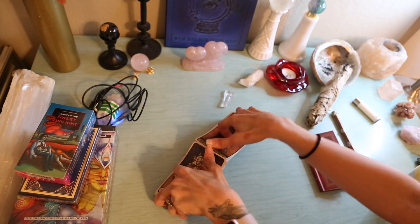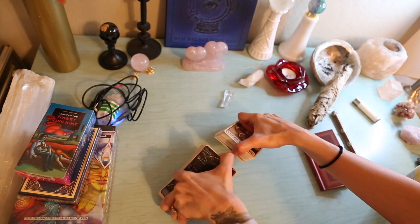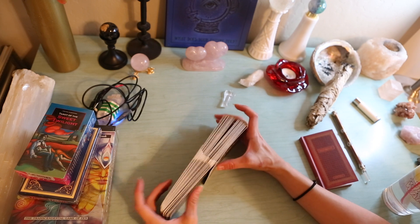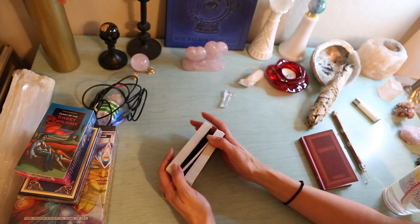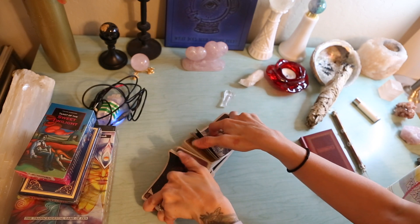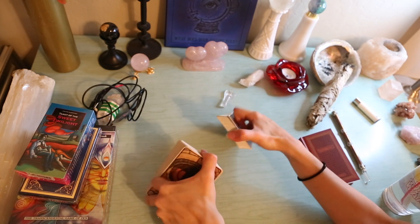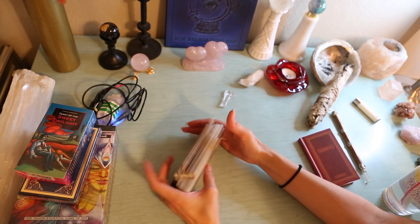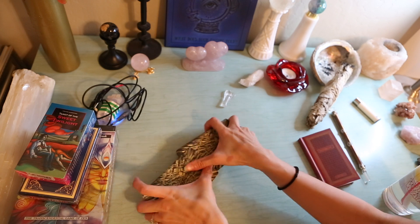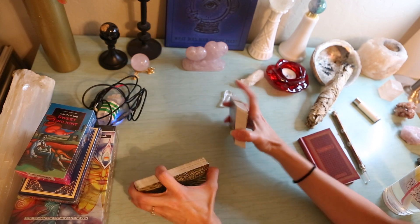Let's see how these shuffle. Very nice. I'm not going to bang these on the table and make too much noise with the new microphone. That must feel really good, guys. I'm going to use these for some upcoming readings. I'm just going to see how they shuffle and I'm digging it. I'm really digging this deck. I'm going to give this deck five out of five stars — or swords.